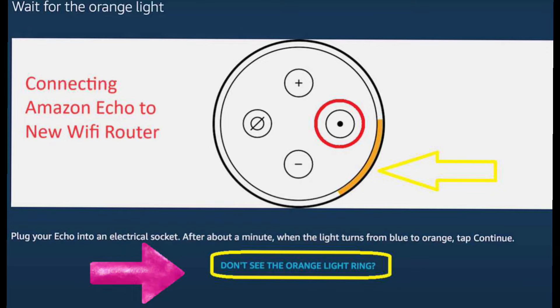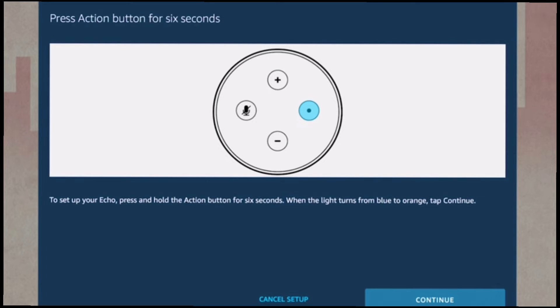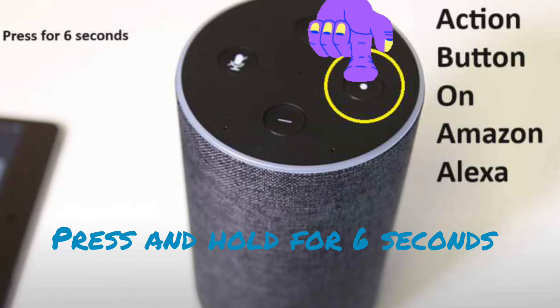If you don't see any orange light on the Echo, select the 'I don't see orange light' option on the Alexa app. Next, the app will ask you to press and hold the action button for around 6 seconds.